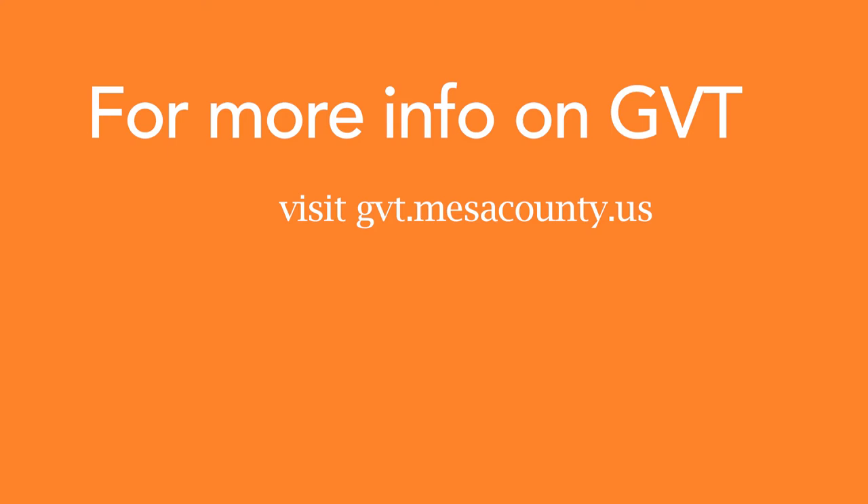For more information on GVT or how to ride, visit gvt.mesacounty.us.